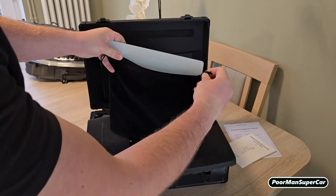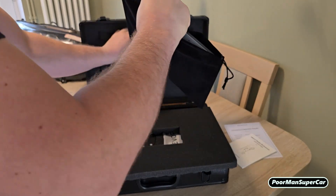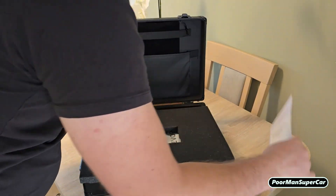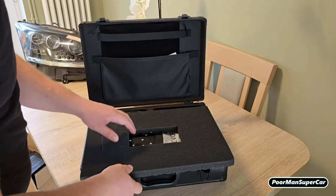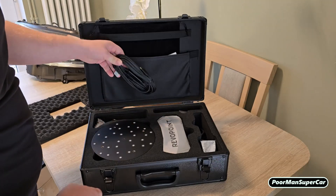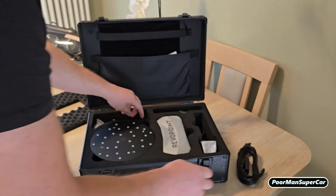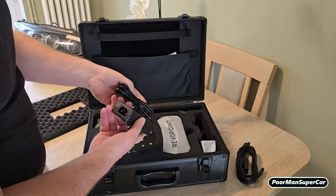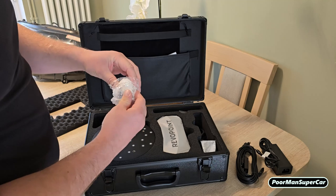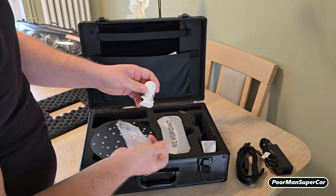This is actually interesting. Let's put this back in the place where it was so you don't lose it. That's that as well. Cable, power source, sample object — that's actually quite a nice touch.